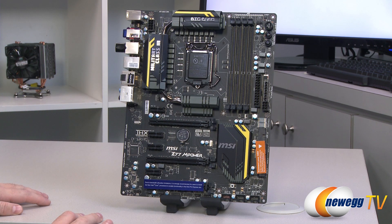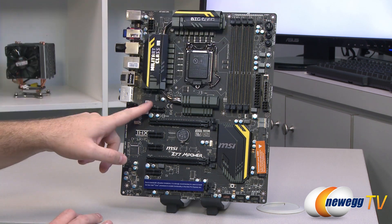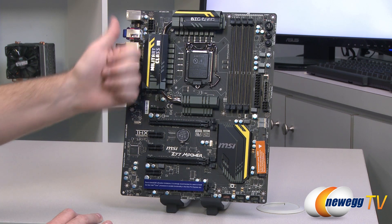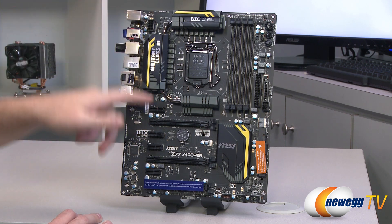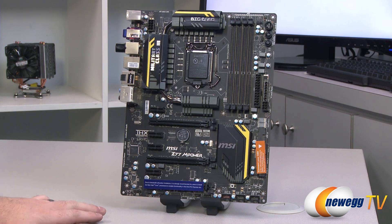I'll also point out the fan headers before we go into detail — there are five of them total, all four-pin headers as previously mentioned. There's a CPU fan header at the top, another system fan header right next to it, another system fan header that would probably be for a rear or top fan, and then two more four-pin fan headers down at the bottom. That gives you a total of five.